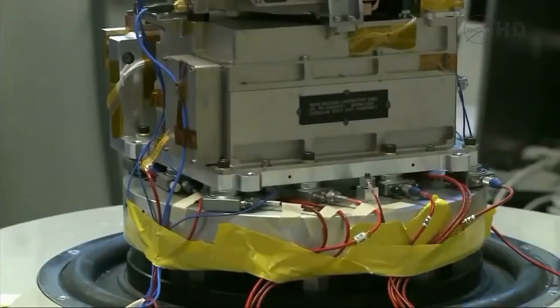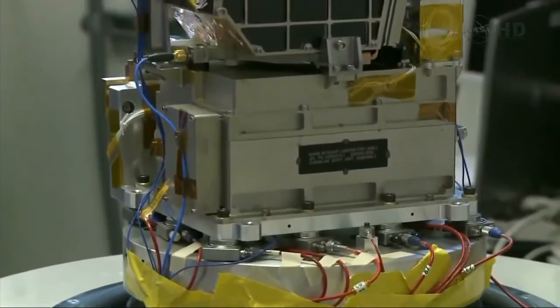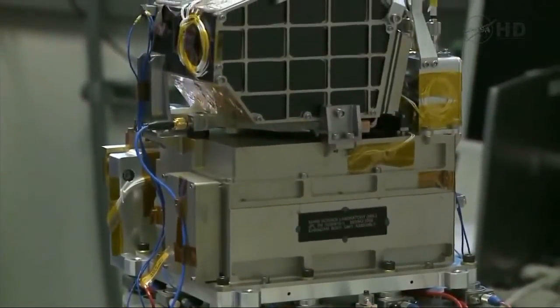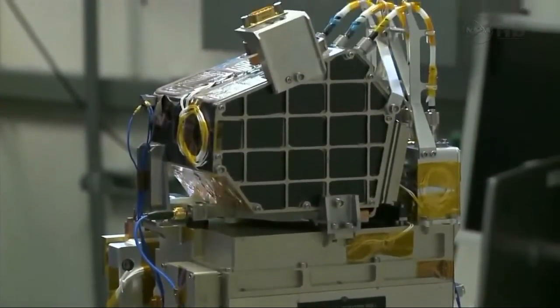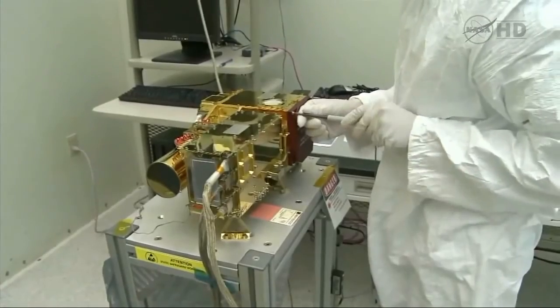There are two main parts to the ChemCam instrument corresponding to the French and U.S. contributions, and we're going to run the next clip to show you those first, then give a little demonstration. Here is the body unit, built in Los Alamos in the U.S. You see a command and control unit at the bottom, and then three spectrometers which actually do the sensing for ChemCam LIBS.